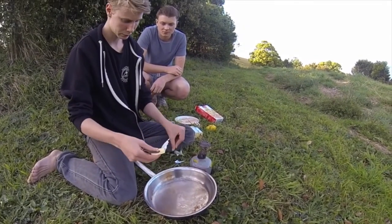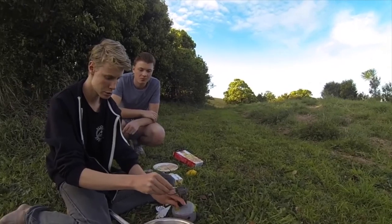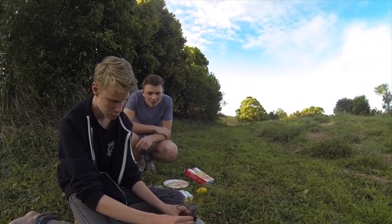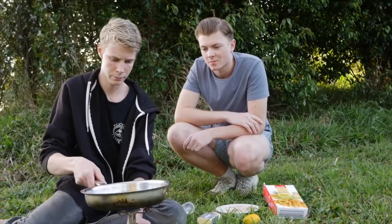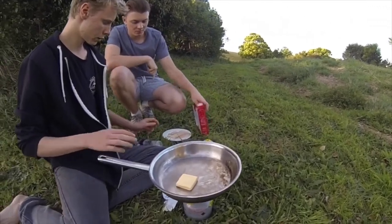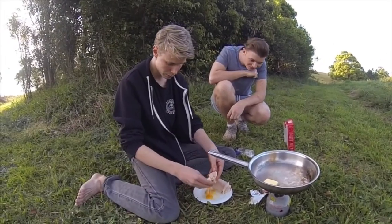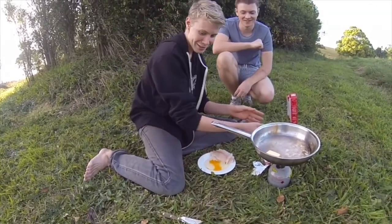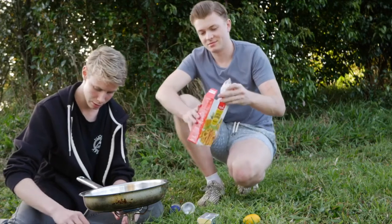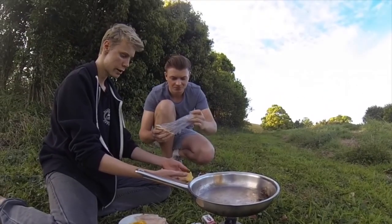So the first thing is get a knob of butter and pop it in the pan just like that. Light the stove using a match like that. Put your butter on, and then put the egg in. We didn't bring a bowl, so crack an egg — give it a good mix. Then dip the fish in the egg and pour it straight on top.